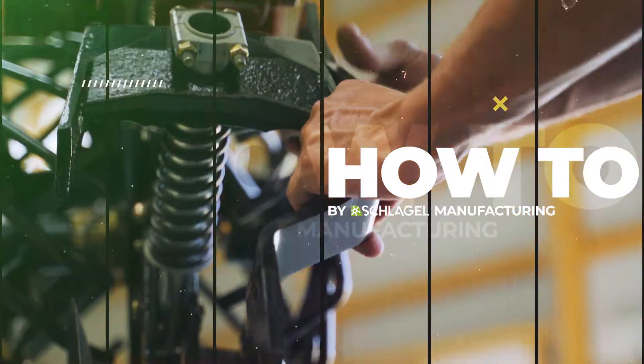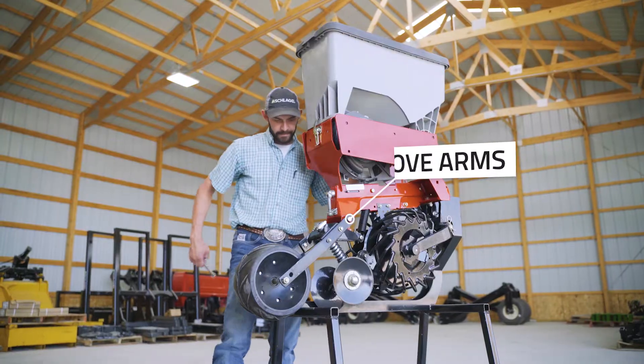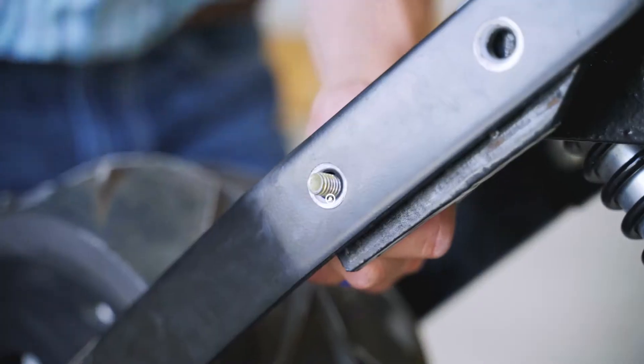Welcome to another how-to by Schlegel Manufacturing — Case Conversion. This kit attaches quickly and easily by removing your standard rubber press wheel and mount arms.